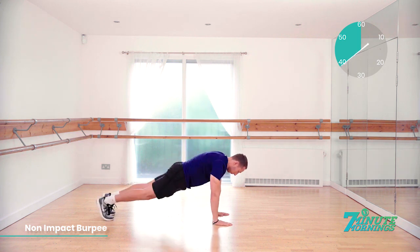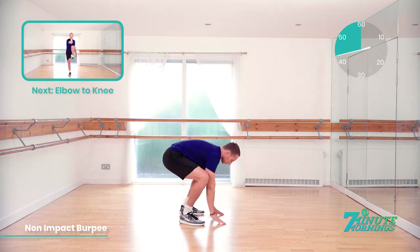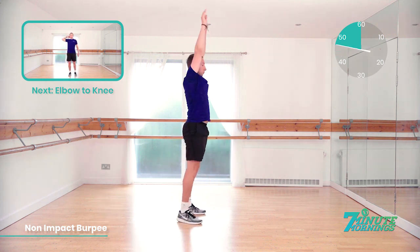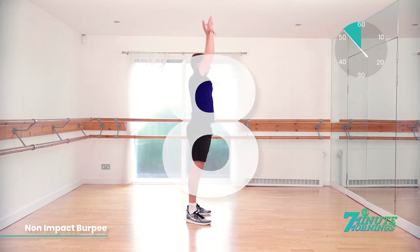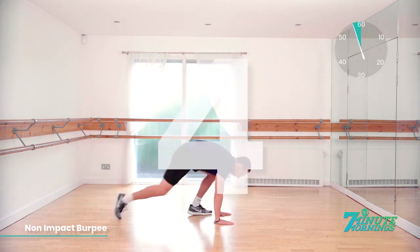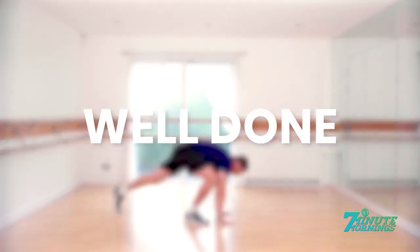If you've got a bit more energy, when you stretch up, you can tiptoe. 20 seconds to go. Coming up, we've got elbow to knee. 15 seconds. Good. Speed up a bit more for me now. Last 10 seconds. 9, 8, 7, 6, 5, 4, 3, 2, 1. Well done.